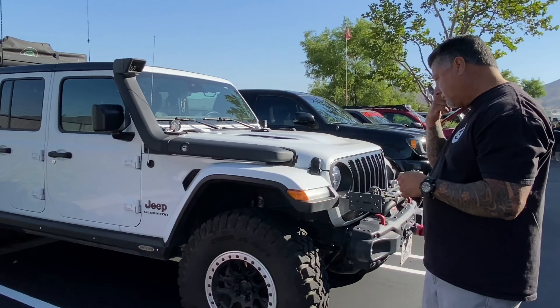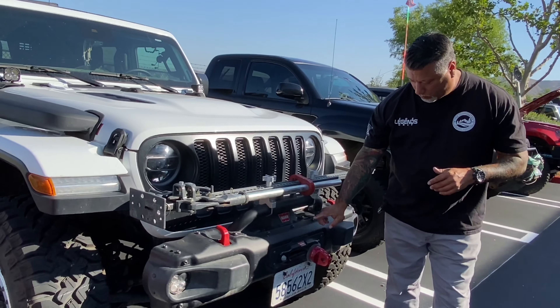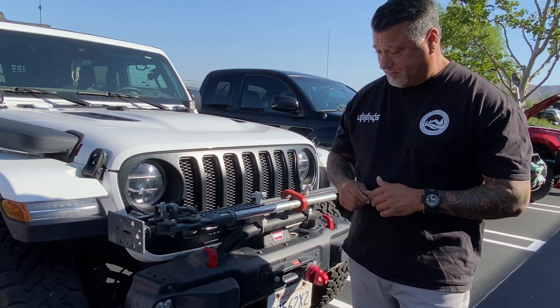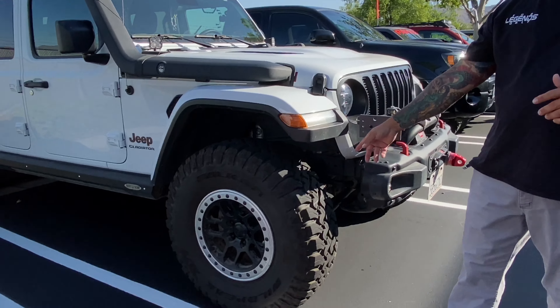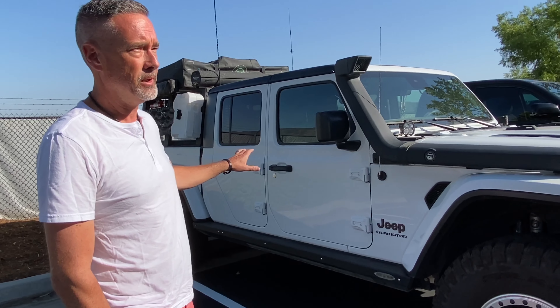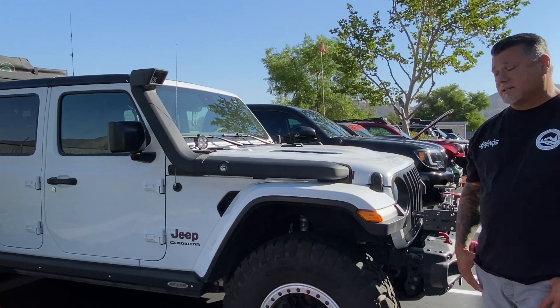Let's take a look at this front bumper. John's currently running the Mopar steel front bumper, he's got a Warn winch — the 10,000-pound — and his high-lift jack, so he's prepared to get out of any trouble. He's running 37s, and the tires are Falcon — the same spec that comes with the truck — with a slightly stronger sidewall because they're ready to tow, which is why he went with the Gladiator.